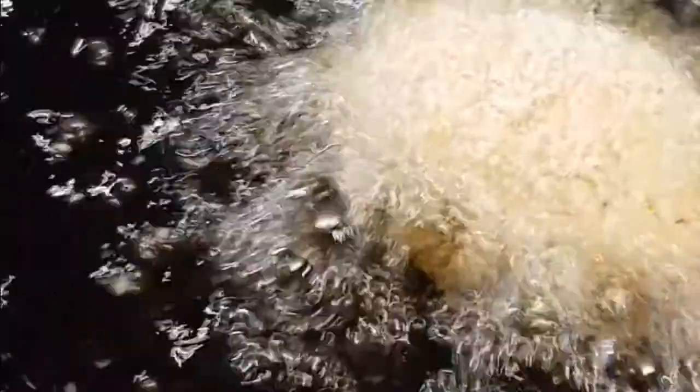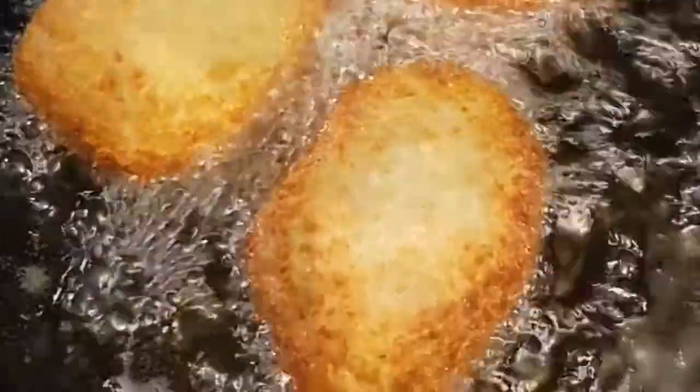When we fry them, it's three minutes either side — six minutes total. The oil should be about 160 degrees centigrade. These are most delicious when they're hot, but you can eat them cold as well, and the yolks should stay molten.